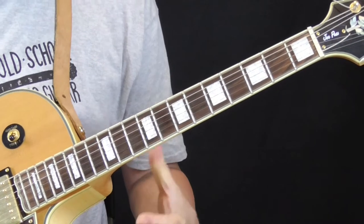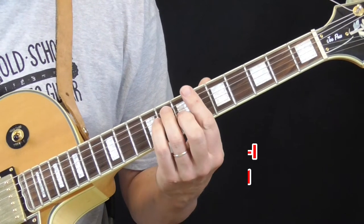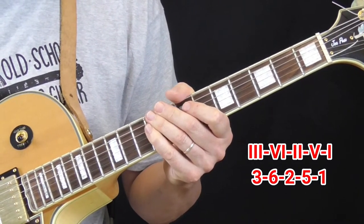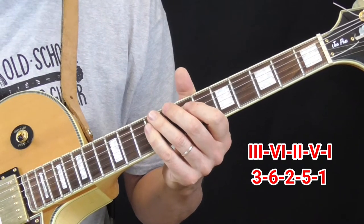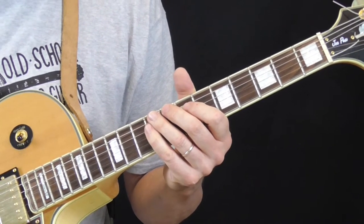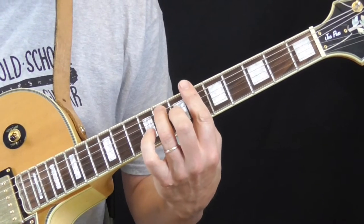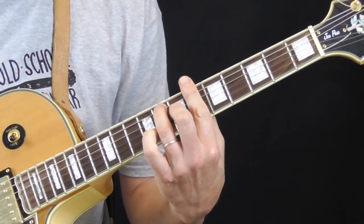Now the bridge of 'It Ain't the Meat' by the Swallows — we're going to employ what's called rhythm changes, also known as a 3-6-2-5-1 chord change. So we're going to go to the 3, which is a D. If we're in B-flat, we're going to go to the D.